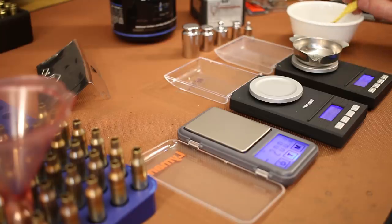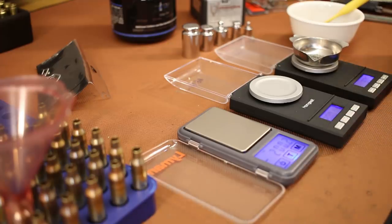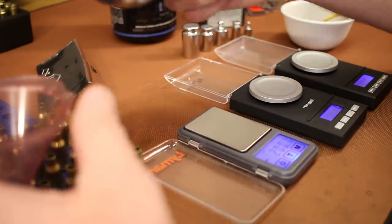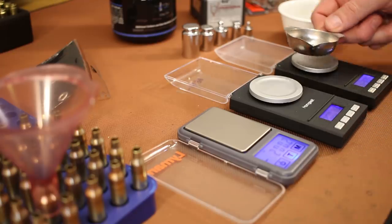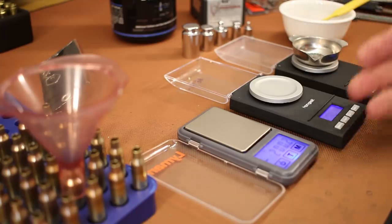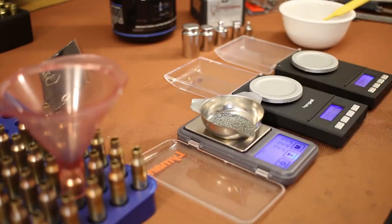Starting out with charges of CFE 223. I'm also taking this opportunity to evaluate some scales — I need to film an updated electronic scale video. I picked up several from Amazon including a Lyman and a Hornady over the last six months. The old scale I used a lot is no longer available and the updated version has totally different internals. The Lyman has higher hopes but early results are a little shaky. This isn't a scale video though, so I'll see you over at the press.